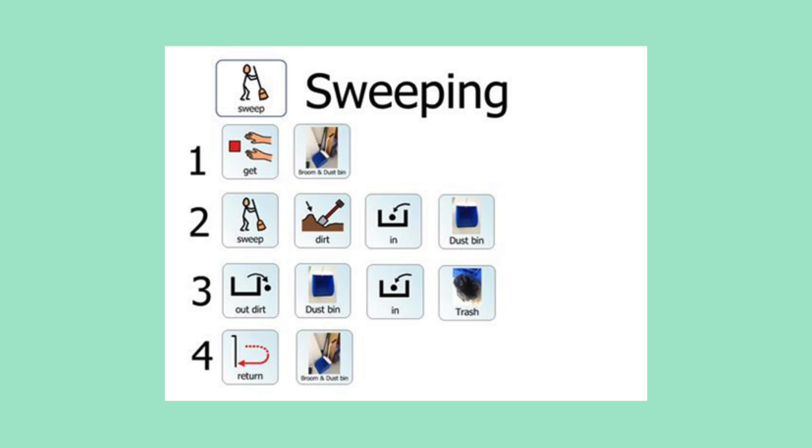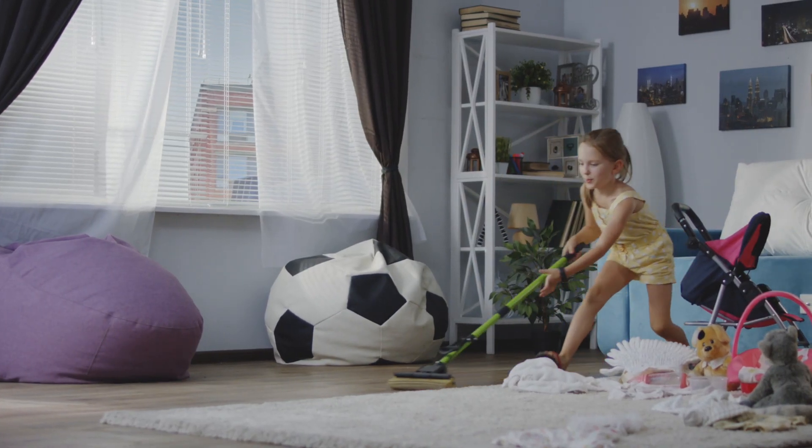So it's really important to break down the steps. You can even make a checklist so they can check off each one. This will help them stay on task and know exactly what they need to do. You should definitely try this one out if you are trying to teach life skills to your child with special needs.